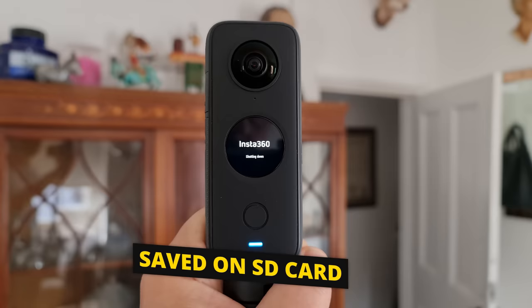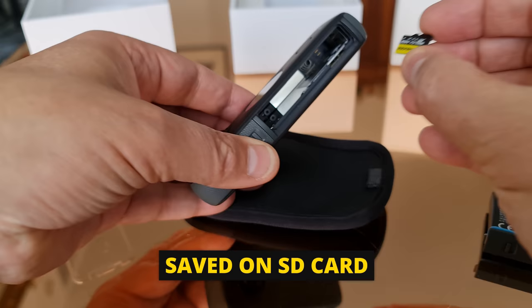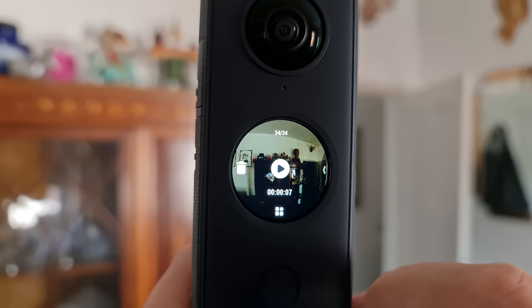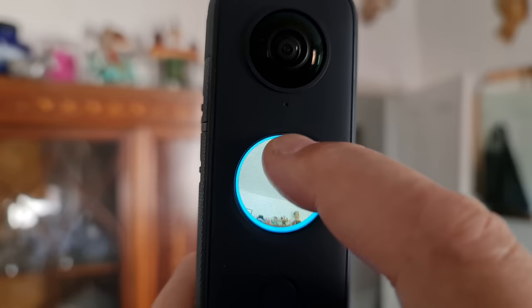The video or photo we just captured is now saved on the micro SD card. To play a video or view photos, just swipe right from the left of the screen to open the gallery. Tap the button in the middle to play the video, and if we want to see a different view we can swipe around on the screen while it's playing.